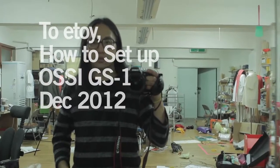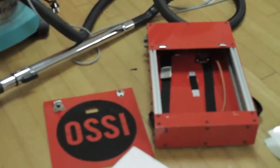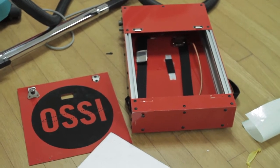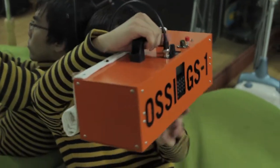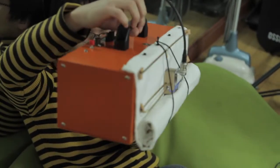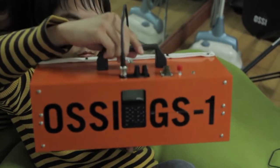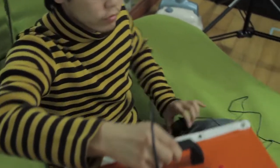Hello Itoi, this is Hojun. After deciding to change the colors of this old OSSI GS1, we decided to build a new one because we had to take it apart anyway. So we built a new, lighter and portable one, and it's Itoi orange as you can see. I'm going to tell you how you can operate this ground station.